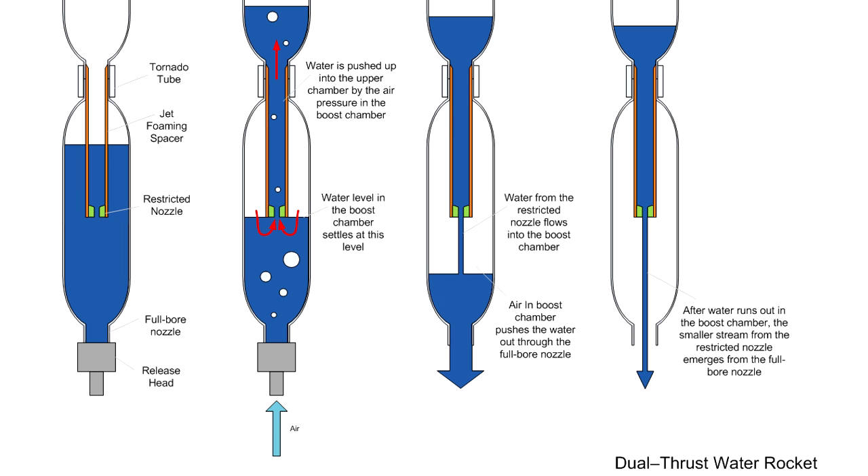Here we're emulating the same thrust profile in a water rocket. We use a large main nozzle for the boost phase, and then a second smaller internal nozzle for the sustained phase.